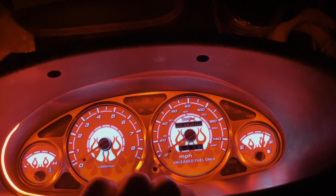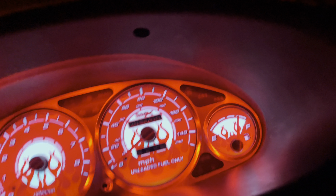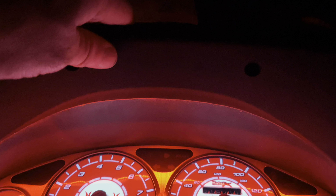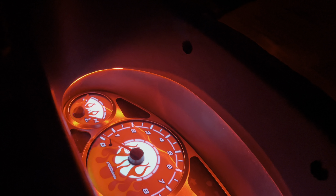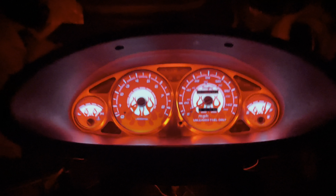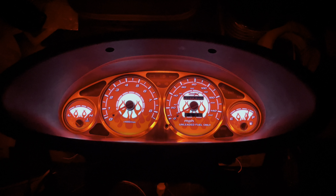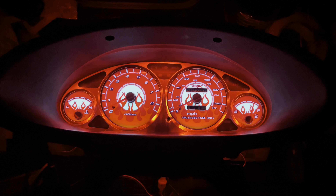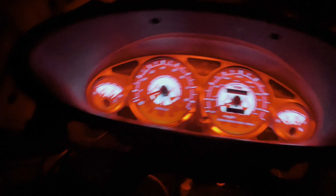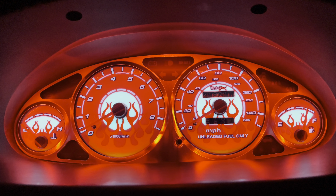This is the instrument cluster for the 1997-98 Acura Integra DC2/DC4. These gauges are aftermarket gauges I found on eBay — I can share the link if you're interested. I also purchased this aluminum bezel face plate that you can see is in place, giving it a reflective look.